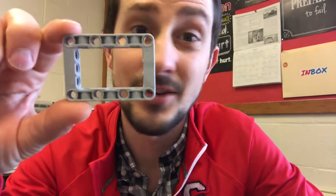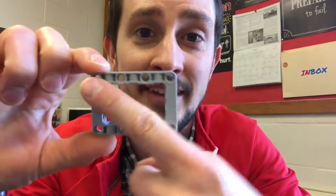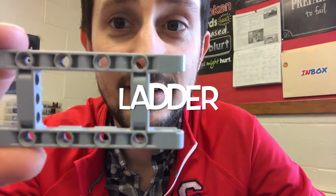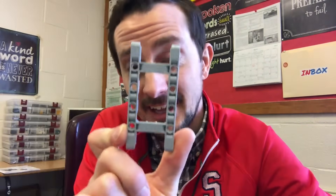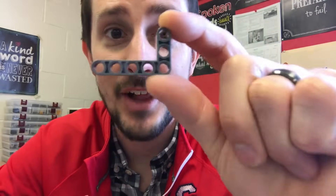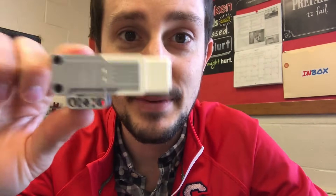First thing we need to know is what the parts are called. This is technically a 5x7 square beam — I'm going to call it a picture frame. This guy is a ladder. This is a 3x5 L beam, also called a J beam. Here's a gear. This guy is a large motor, and this is a medium motor.